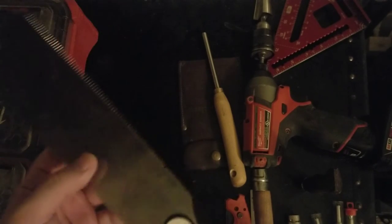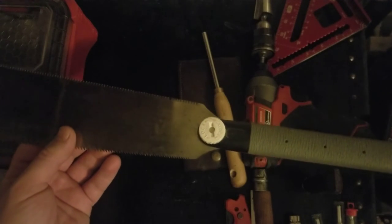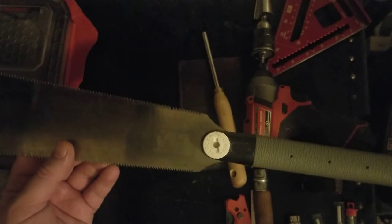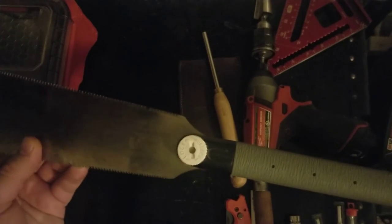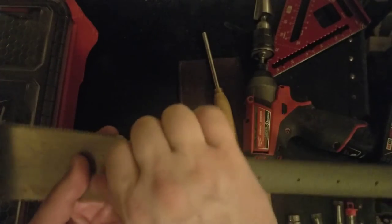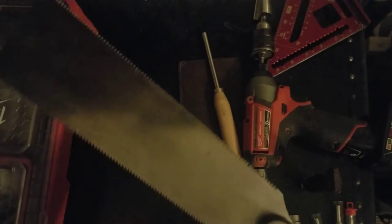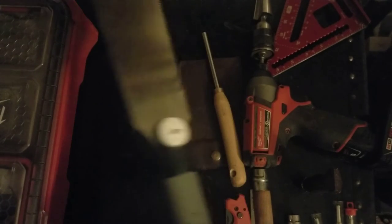Here's a ryoba, actually sold as a Von Bear saw. It's a great saw — even good for homeowners. It's got a rip side and a cross-cut side, a replaceable blade with impulse-hardened teeth. You can use it in awkward positions and for almost anything from dovetails to rough carpentry. It'll run you about 30 bucks.